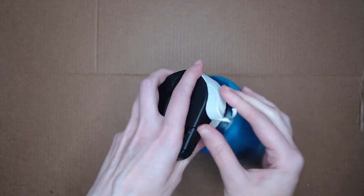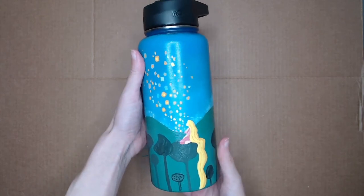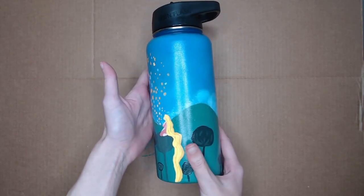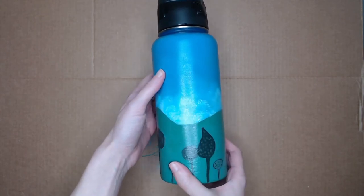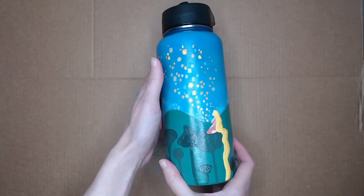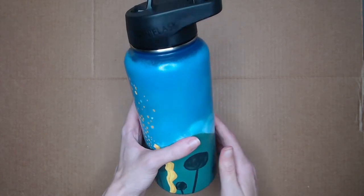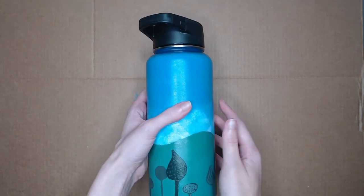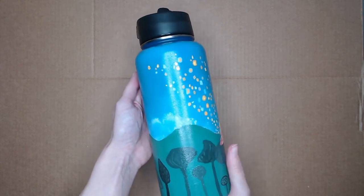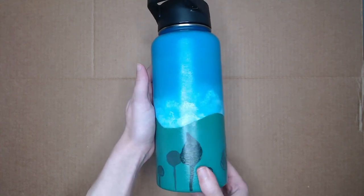Then I peeled off all the extra tape, and here is the finished result. It turned out as good as I was hoping it would — I'm pleased with this considering it's my first time trying it. This one I made as a gift for somebody, but I wouldn't be opposed to trying it again if I have another idea. It's definitely a great way to kill time — a good, relaxing art project, and something that you can actually use when you're done customizing it.